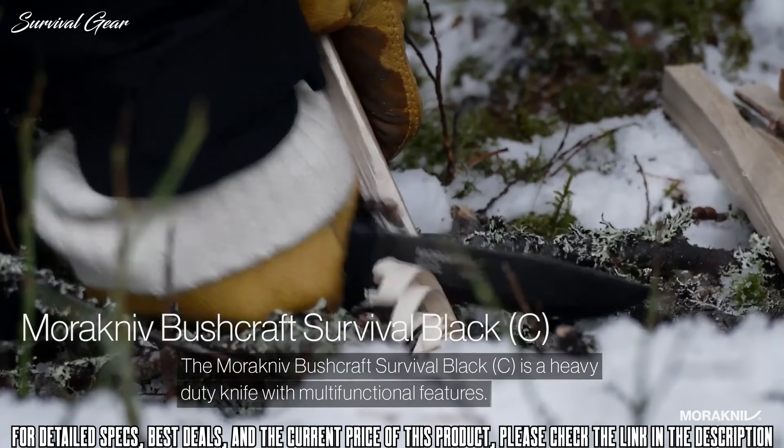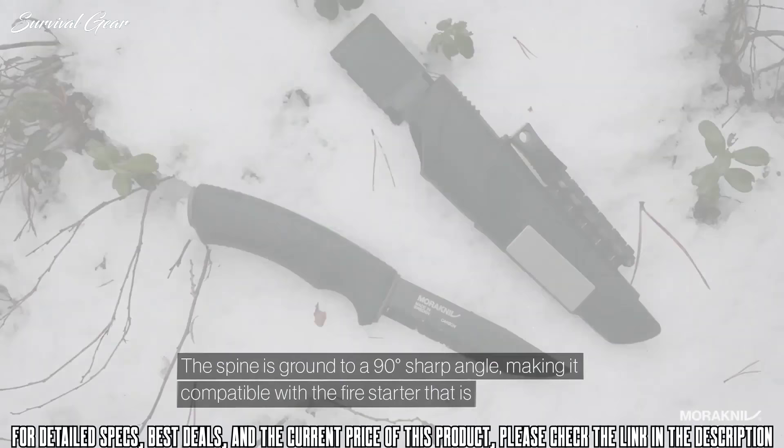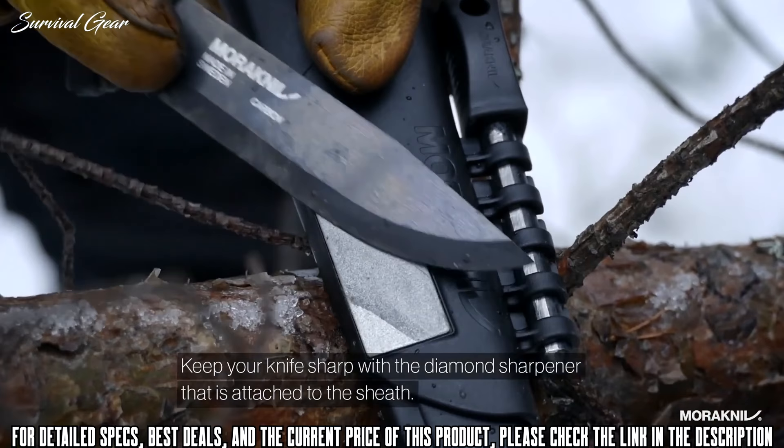The Morakniv Bushcraft Survival Black is a heavy duty knife with multifunctional features. The spine is ground to a 90 degree sharp angle, making it compatible with the fire starter that is integrated in the sheath. The 3.2mm thick blade is made of carbon steel and has a DLC coating that makes the knife resistant to corrosion. Keep your knife sharp with the diamond sharpener that is attached to the sheath.